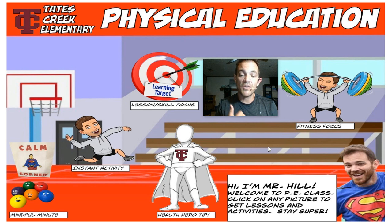Calm corner, way over there in the corner — that's how we finish our lesson. We calm our body down, get our body and our brain calm, and get on with our day so we can have a super day.